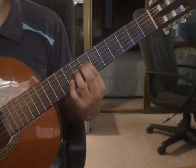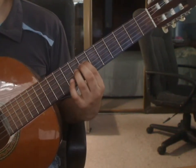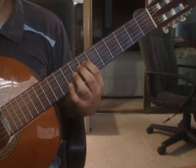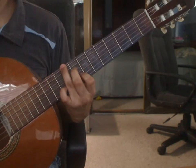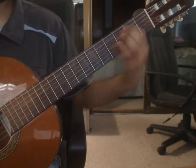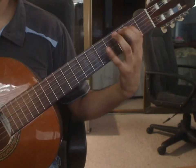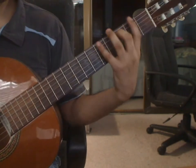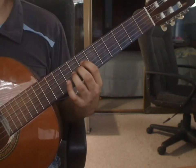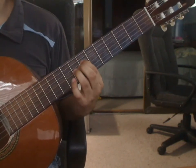Marietta, video lesson 4. We will cover beat 3 of measure 13 and measures 14 through 17. Measure 13, beat 3.